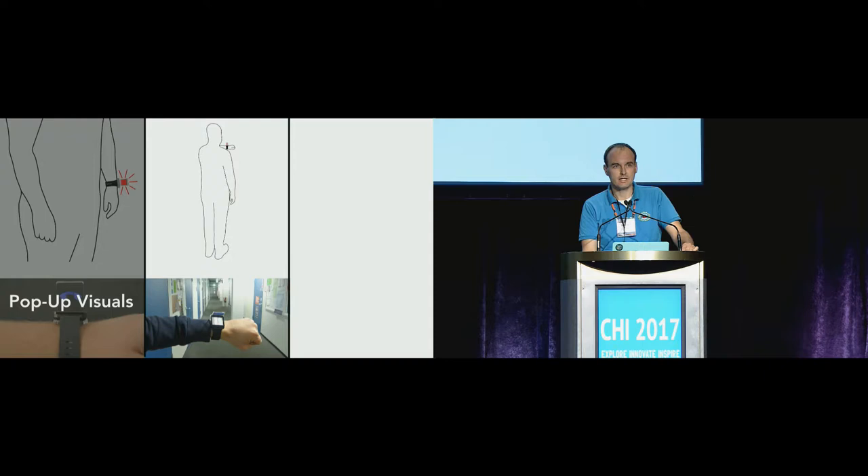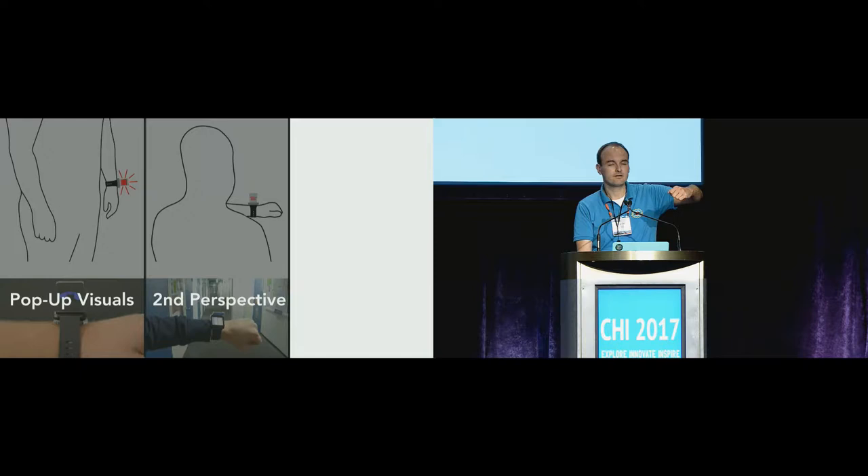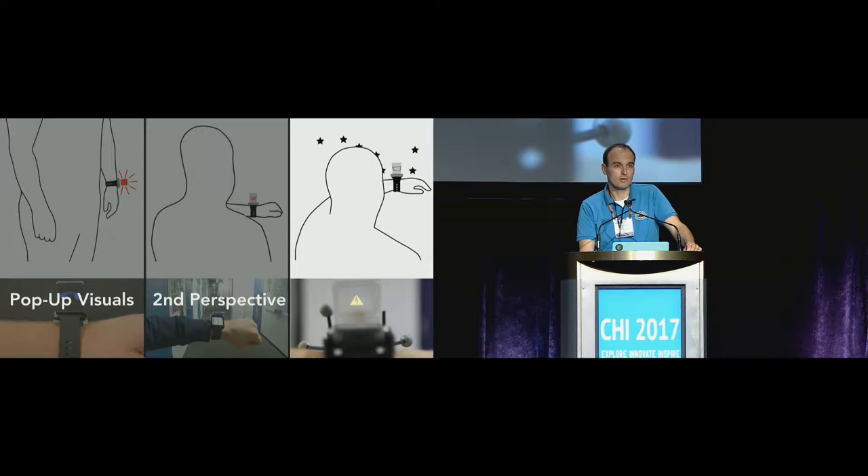Second, Watchthrough enables so-called second perspective. By just flicking the wrist and changing between the main and the secondary screen, additional information about some data could be revealed. And third, Watchthrough enables what we call peek-through interaction. If the device is tracked with six degrees of freedom, objects in the environment could be augmented — as you can see here with this little power socket.